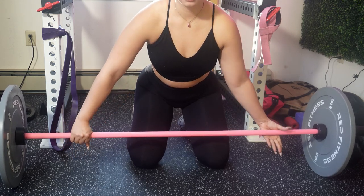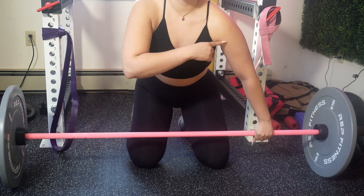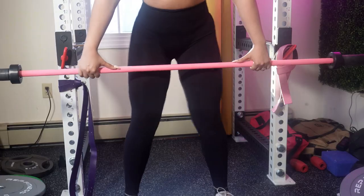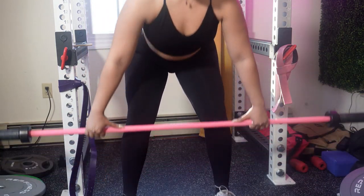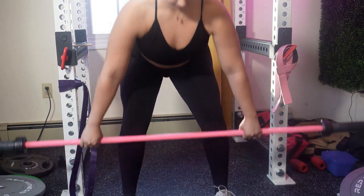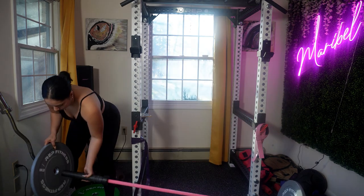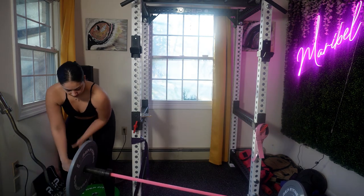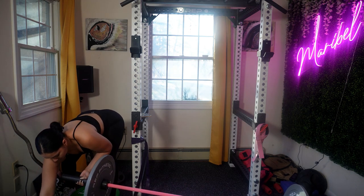The double overhand grip is the most basic grip where both palms are facing you. It's a natural grip and easy to learn; however, as the weight gets heavier it may become more challenging to maintain. You can also mix your grip — one palm facing you and the other facing away from you.